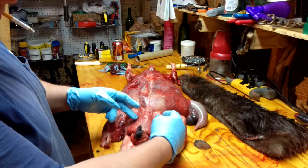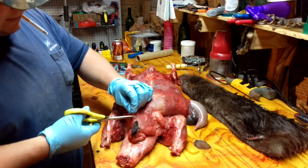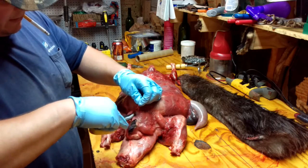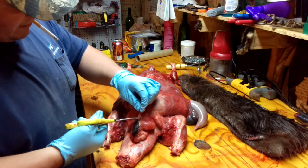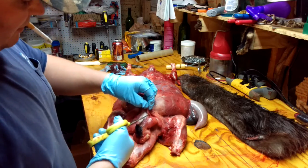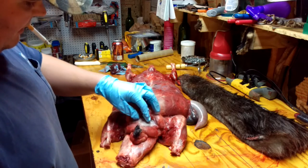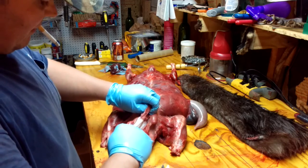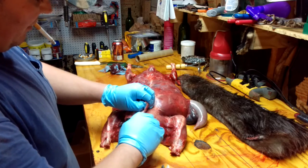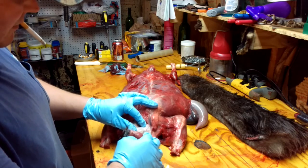Right behind the oil sacks is the actual castor glands. What I do is I take a pair of scissors and I just cut the membrane on the outside. It cuts fairly simple. You want to pull that membrane back because you don't want to cut your castor glands. You just want to get that membrane started to remove. And once you get that membrane, you can kind of pull and remove.